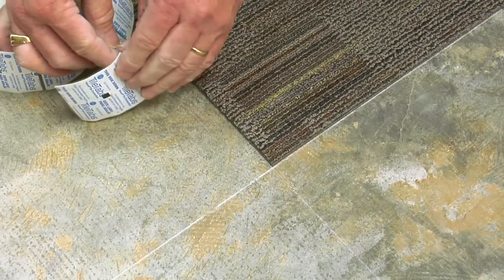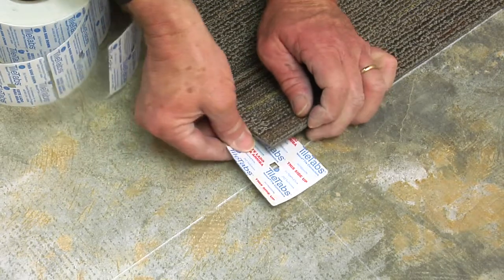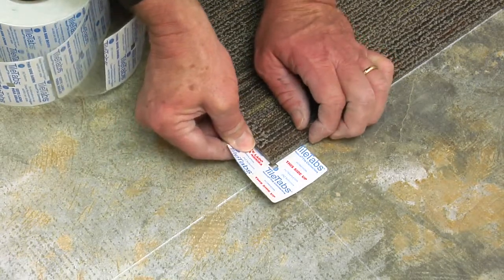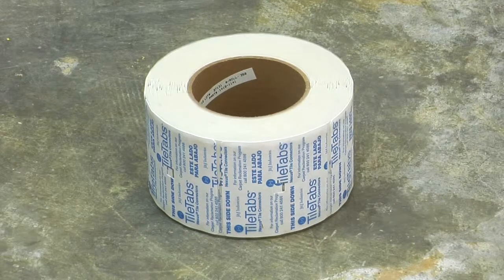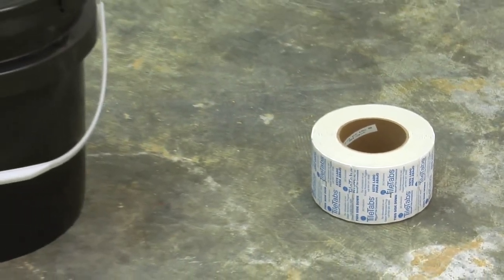The grip strip lightly tacks to any surface, including concrete, wood, stone, or VCT, and can be removed leaving no residue. J&J Industries tile tabs provide a clean alternative to full-spread adhesives.